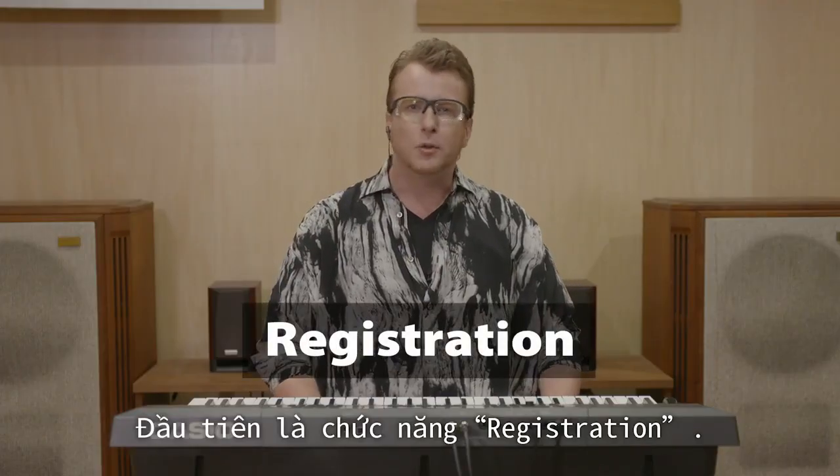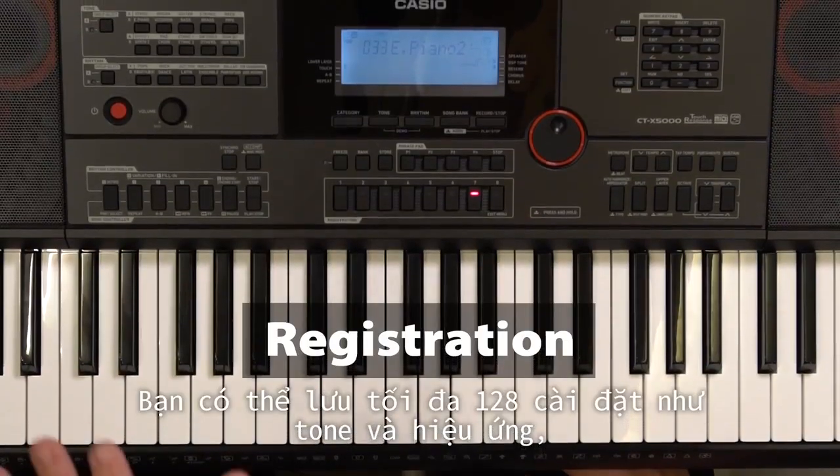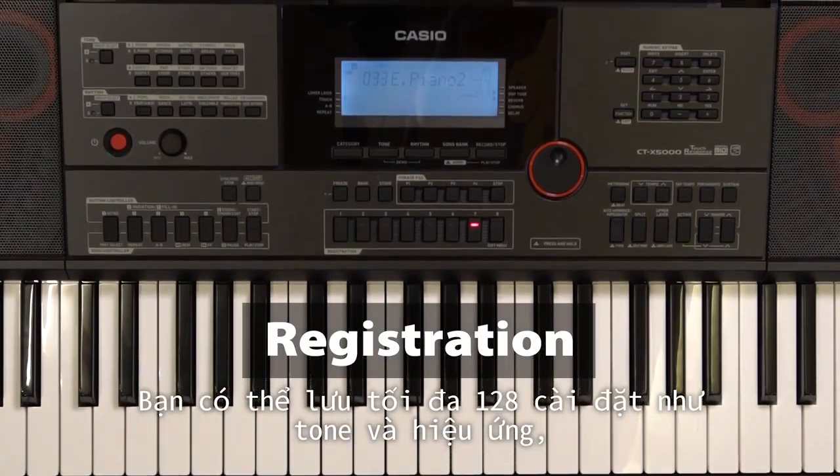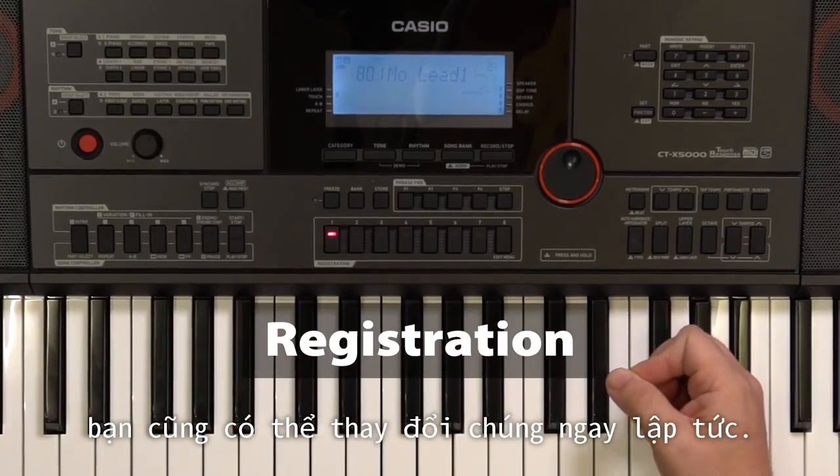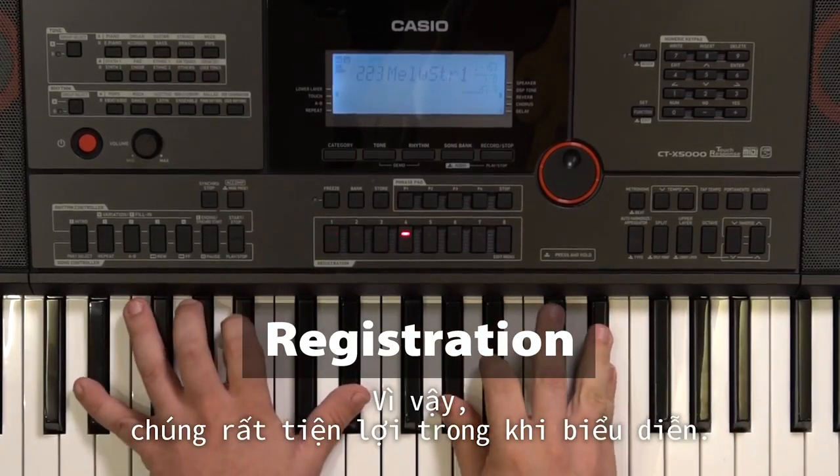First, the Registration function. You can save up to 128 settings, such as tones and effects. On top of that, you can change them in an instant, so it's going to be convenient while performing.